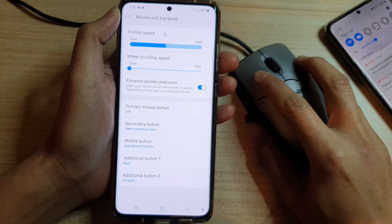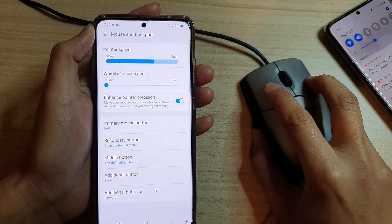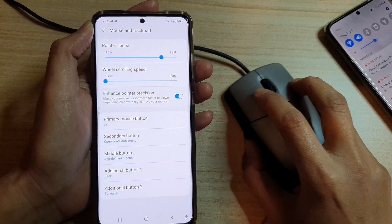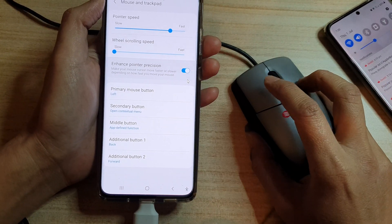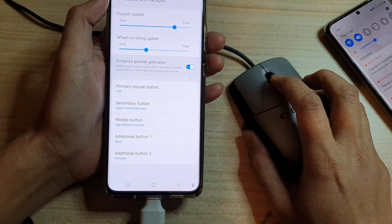Now you can see I can use my wired mouse to interact with the screen right here. In here you can also change the speed of the rolling speed.